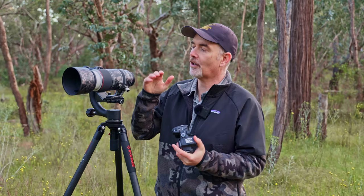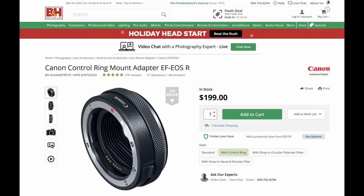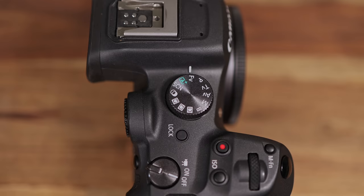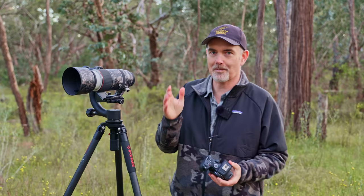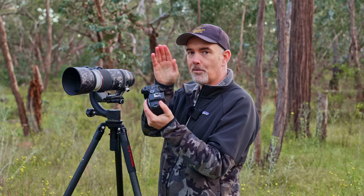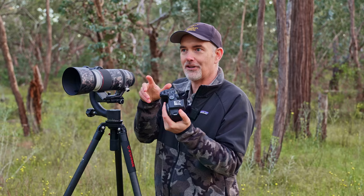RF lenses all come with control rings, so you can assign aperture or exposure compensation to get that third control input. However many of us use EF lenses without a control ring. There's a mode called FV mode that subscriber Forest suggested. It allows you to access any of the three exposure inputs using just the rear control dial — you move to shutter speed, then adjust using the front dial. It moves very quickly and I'm going to do a dedicated video on it.